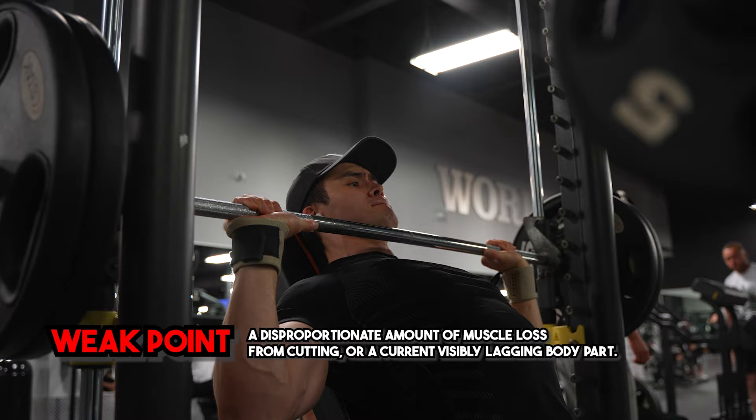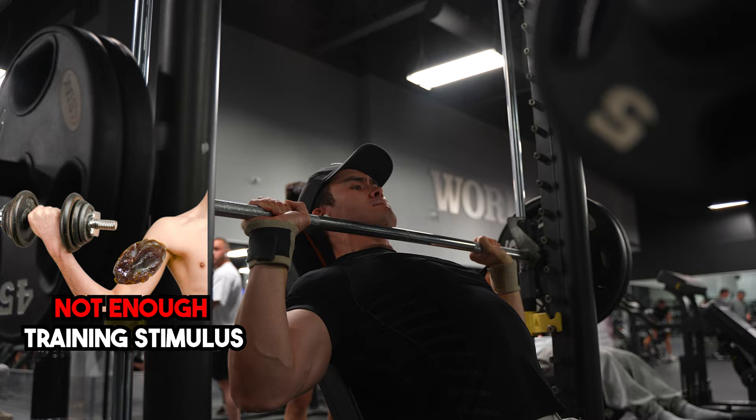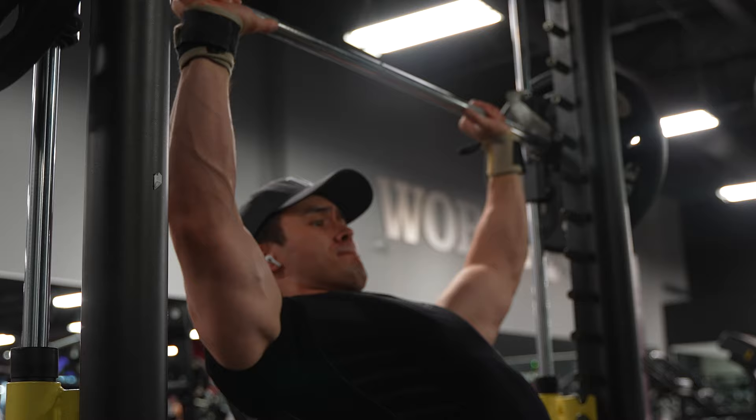So you lost size. It's either one of two things: you had a lot of fat in that area, or you simply didn't train hard enough for that muscle group, which is why that body part looks like a dried up grape. Prime example on my physique — my legs. But whether you want to grow or not, the name of the game is recovery.